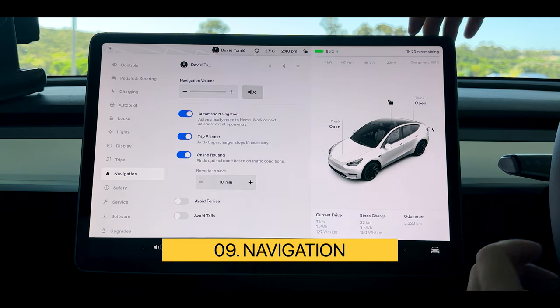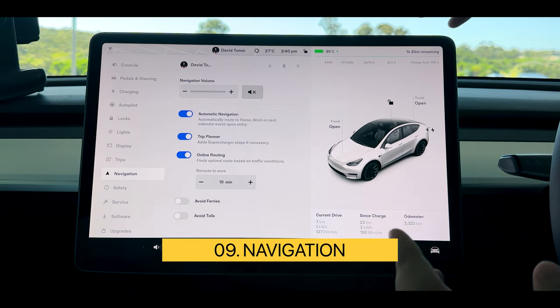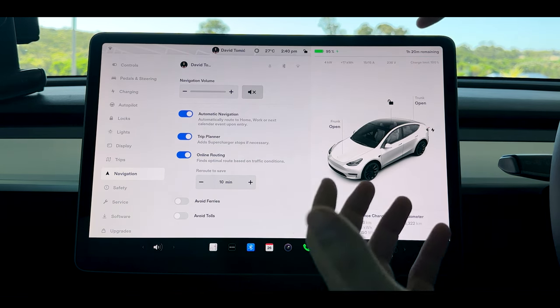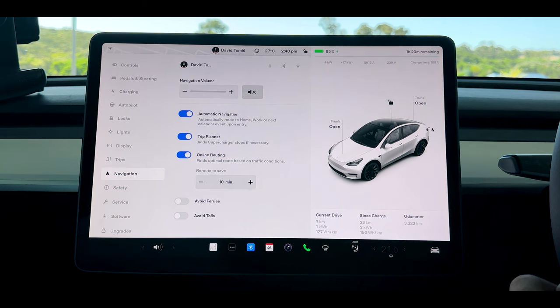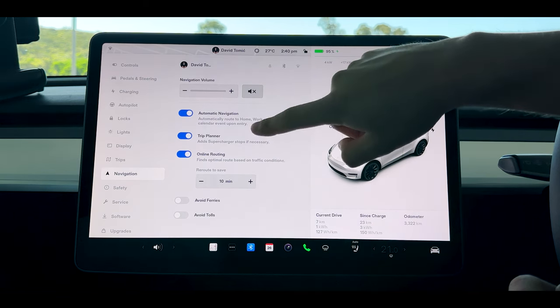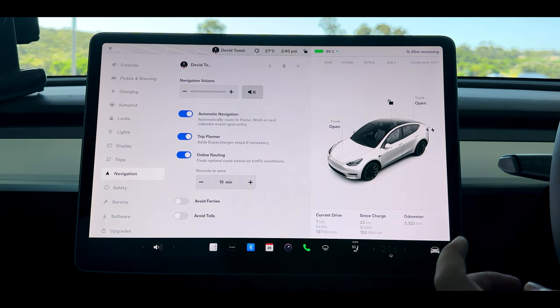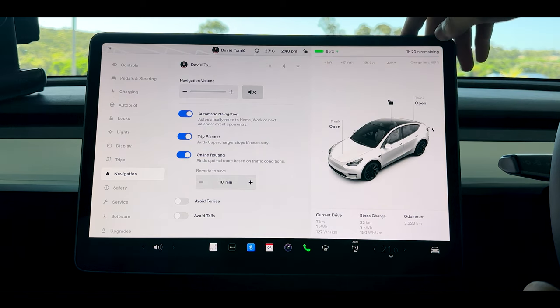Navigation is very simple — auto navigation to home, work, or next upcoming calendar event. That one is great because you can simply jump in your car, it'll automatically pull up the next calendar event and away you go. The trip planner is especially good for long distances because you want it to automatically prepare the battery for supercharging, so keeping that activated is a great way to go.